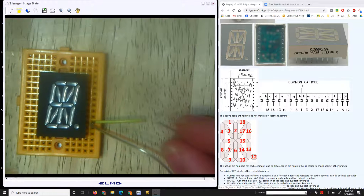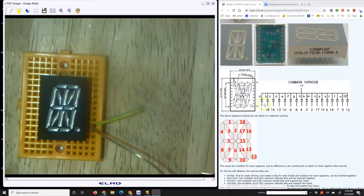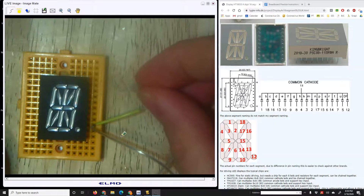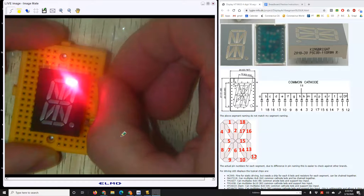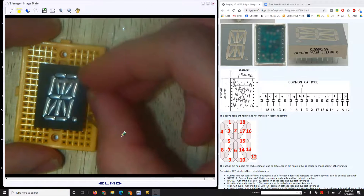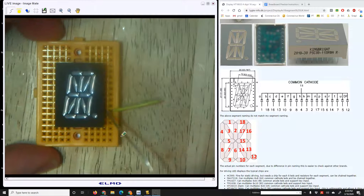Now the other wire — the negative — you can plug into any of the other pins to light up different segments. Looking at the diagram, pin 18 lights up the top bar. So the last pin on the upper right should light up the top bar. I'll try that out — plug the negative into the top pin and turn on the battery pack, and that lights up the top bar just as expected.